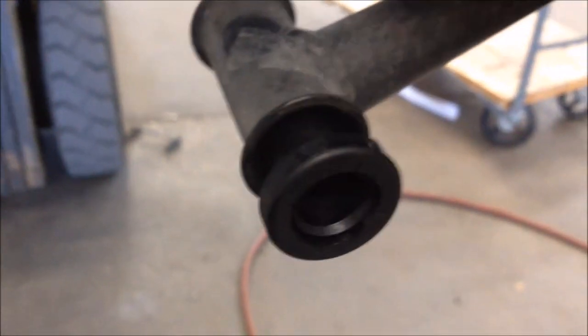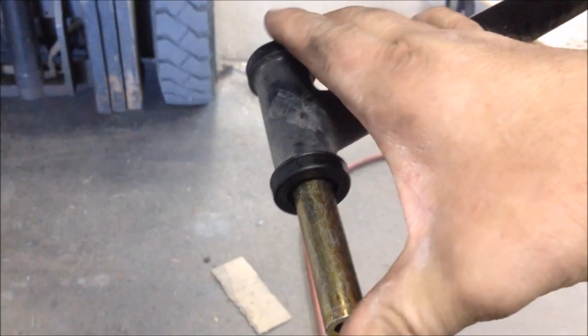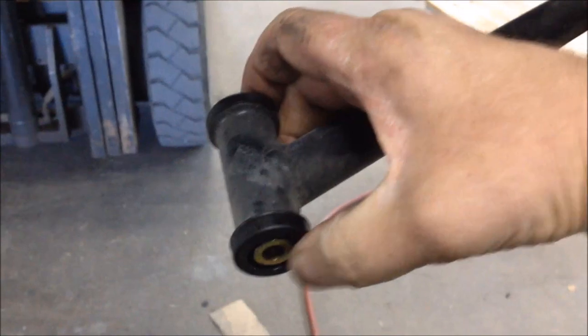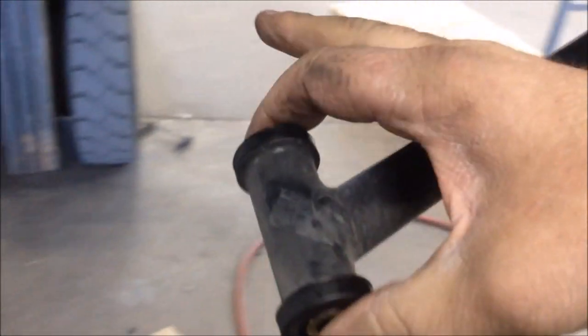Get them tapped into place and use a rubber mallet. Sometimes you can just squeeze them in by hand — these went ahead and did that. Do that same procedure for the other side. Slide in your bushing spacer and just make sure it's flush on both sides.